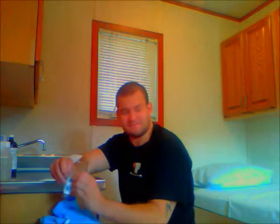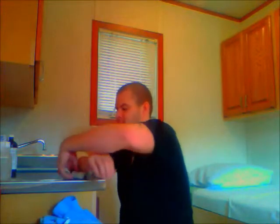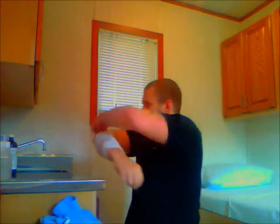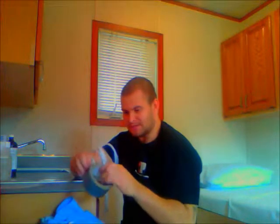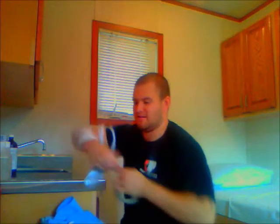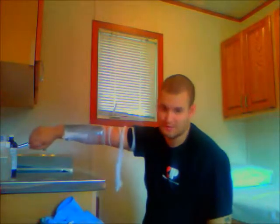You're going to take the roller bandage and start rolling it around your arm. Go all the way up the arm, all over the place — that's perfect. Now the next thing you want to do is obviously secure it in place. To do that, you take the duct tape and slap that right across like this. And that baby is not going anywhere.